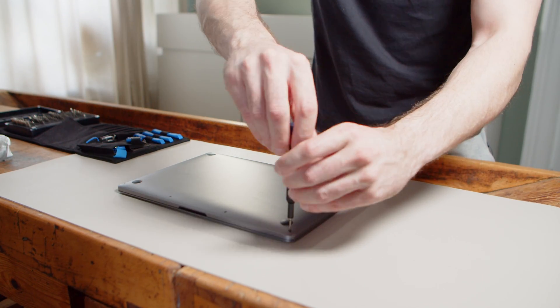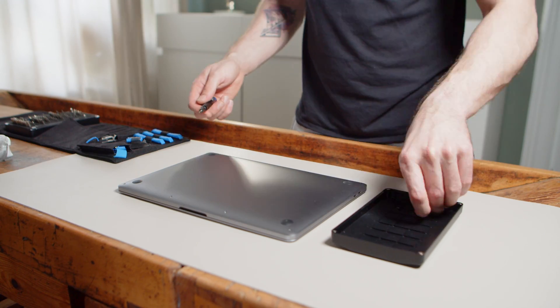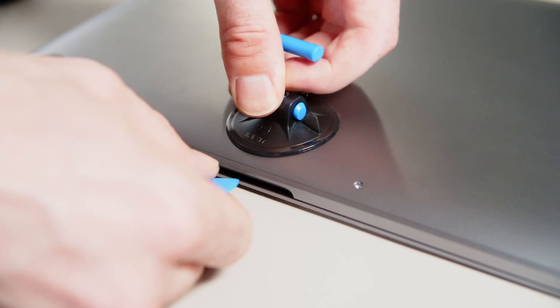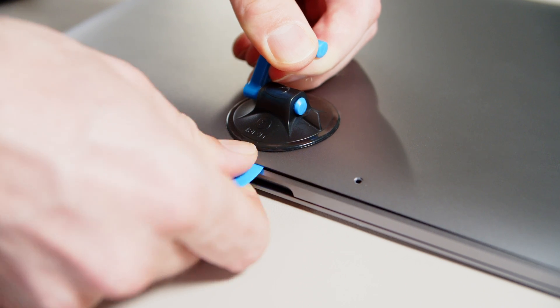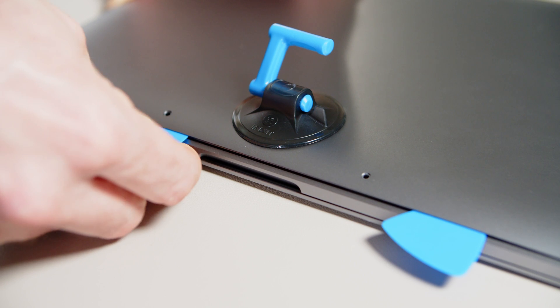If you want to service your MacBook Pro, be very careful where the screws go, since Apple is using two different kinds. Once you unscrew the bottom cover, carefully lift the front and squeeze a thin plastic piece between it. We used our iFixit kit and we also linked the extremely helpful guide down in the description.